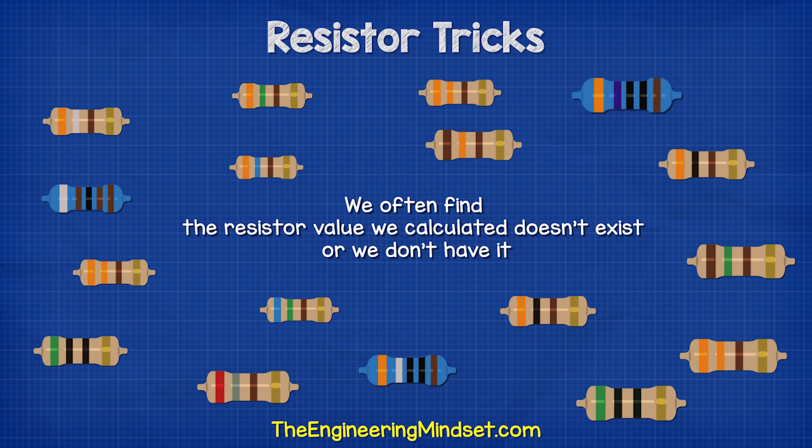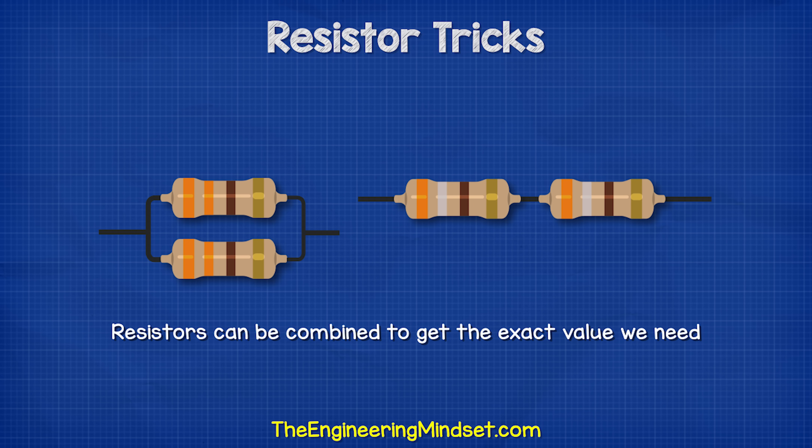When we deal with these circuits, we often find that the resistor value we've calculated doesn't exist, or we simply don't have it in stock. So we can combine resistors to get the value we need.